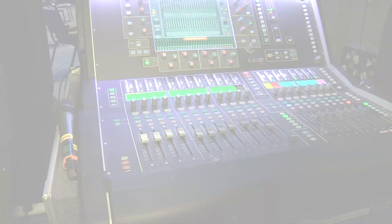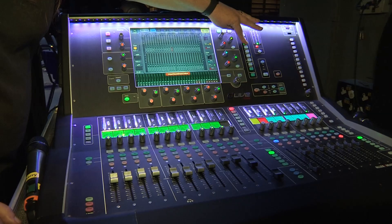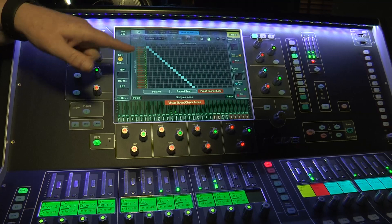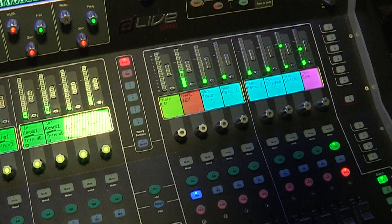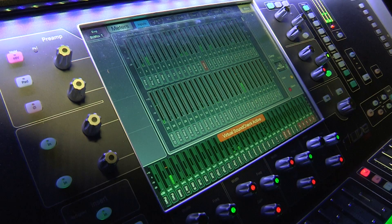On the desk it makes it really easy — we can just patch everything in one go. At the moment it's in playback mode so that we can have a listen back to what we've already recorded. All the channels are coming off the stage into here and it makes it really quick to patch everything backwards and forwards.